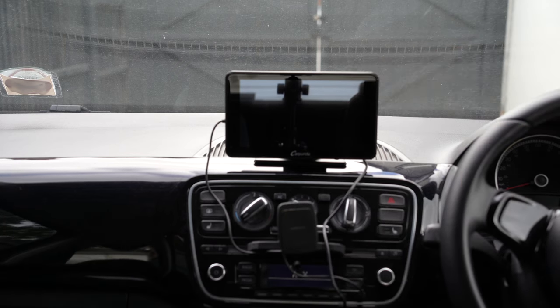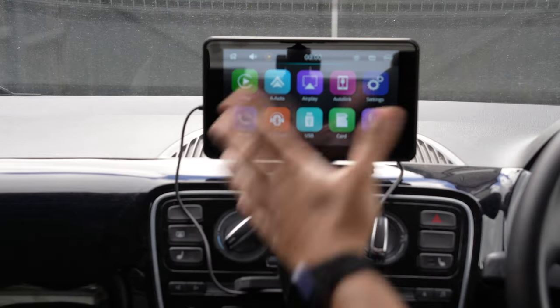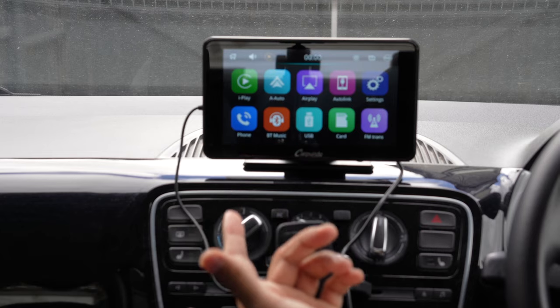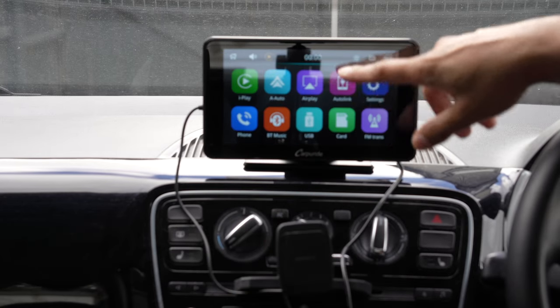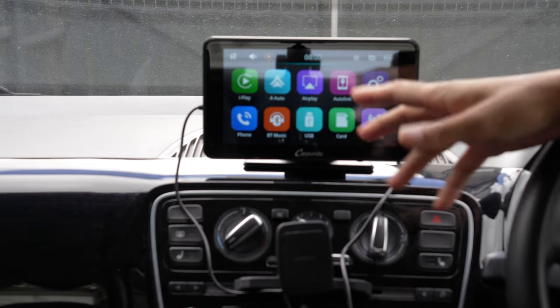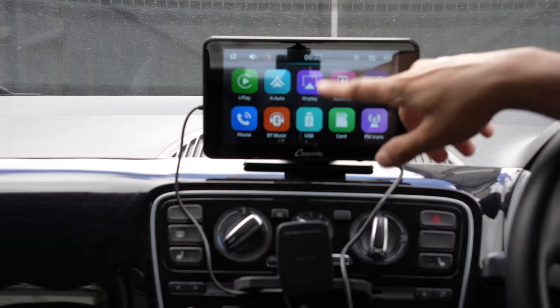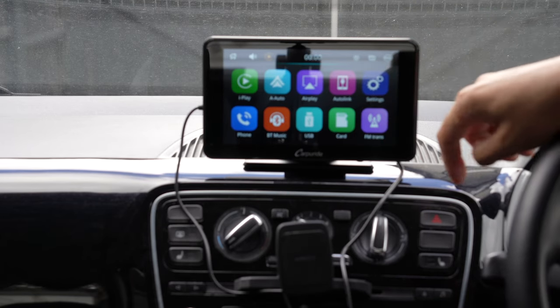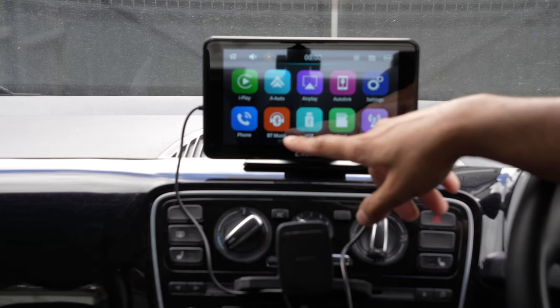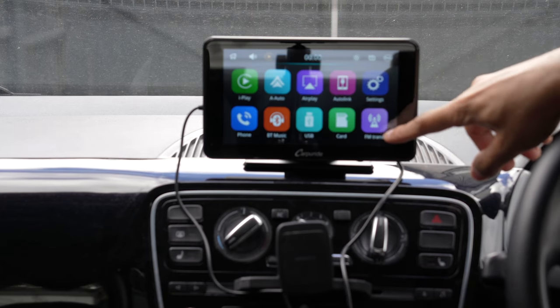Now that it's connected, the next thing left to do is turn it on — it powers on with the power adapter. As you can see, it loaded pretty quickly. To run through the options: you have iPlay, which is essentially your Apple CarPlay; then Android Auto; then AirPlay and AutoLink, which are screen mirroring options for iPhone and Android. If you wanted to share your screen or load up YouTube to watch videos when you're not driving, you can do that via AirPlay. You also have options to make phone calls, Bluetooth music, play music back from USB or TF cards, and FM radio.